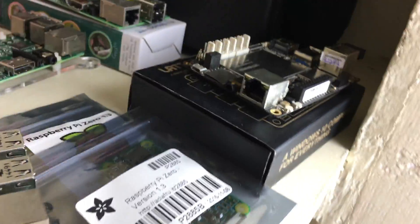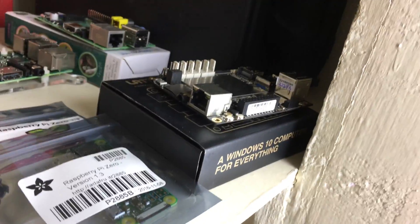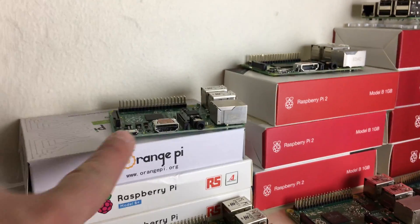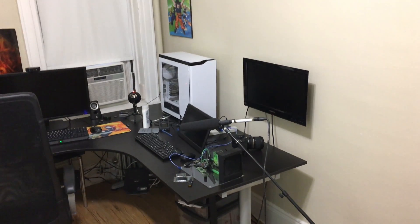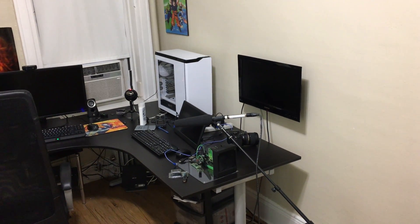I also have the Latte Panda — I freaking love the Latte Panda. DF Robots were kind enough to send that to me and I'm really grateful. I also have the Orange Pi PC, though it's on my desk over there — that's my water cooling test rig with my portable monitor from Jashik, and that portable monitor is freaking amazing.